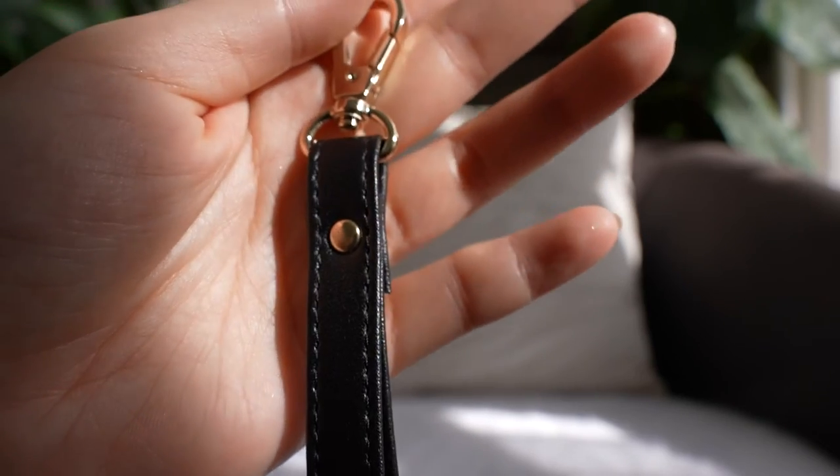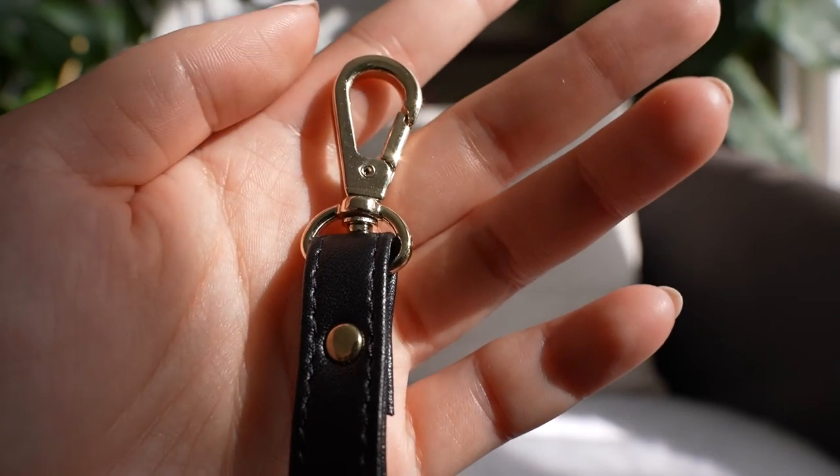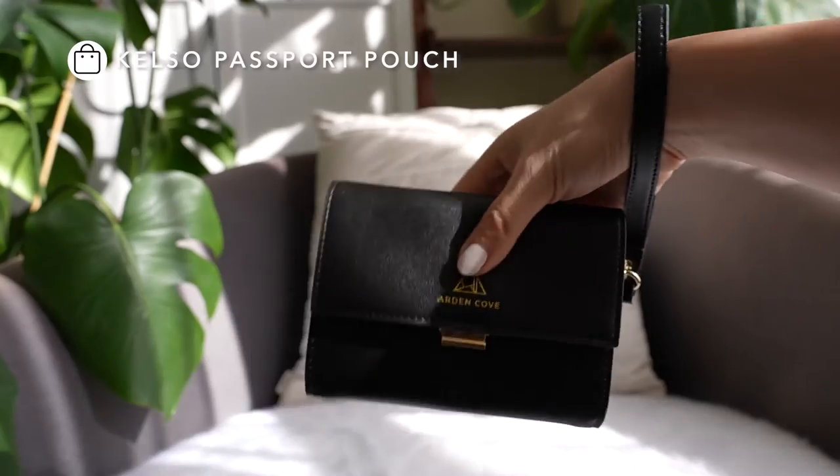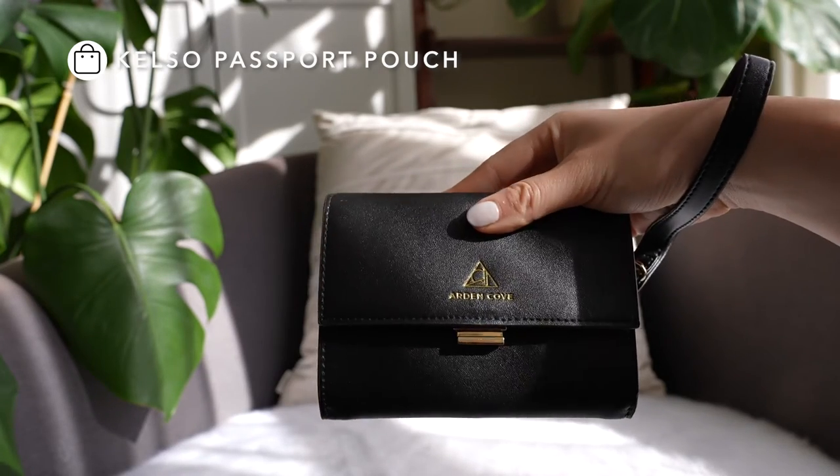The difference is in the texture of the faux leather — that one has a saffiano texture, sort of the cross-hatched pattern, while this one is a smooth texture. This is a great wrist strap to use with any small bag, and it's great for the Calso card pouches.